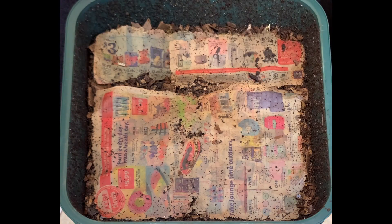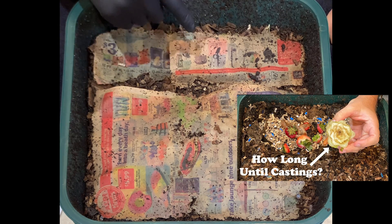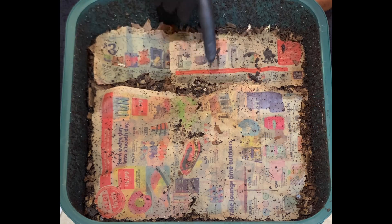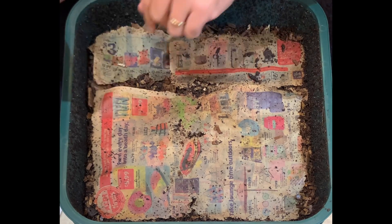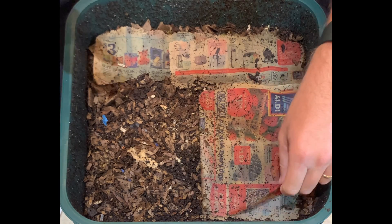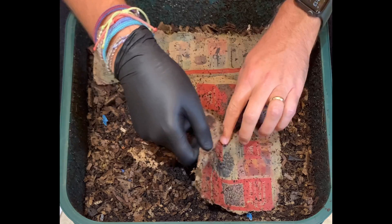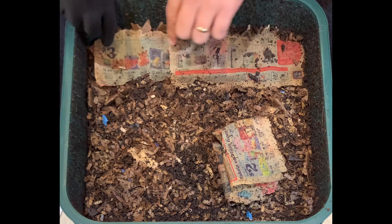We're here at the Vermi Hut indoor worm bin. Last time we started a lettuce head experiment, which we'll check on. One thing I wanted to show is the holes within the newspaper and the frayed nature of it all over — that's usually an indication that the worms have eaten all the food, or the newspaper has gotten so old they can finally start munching on it.